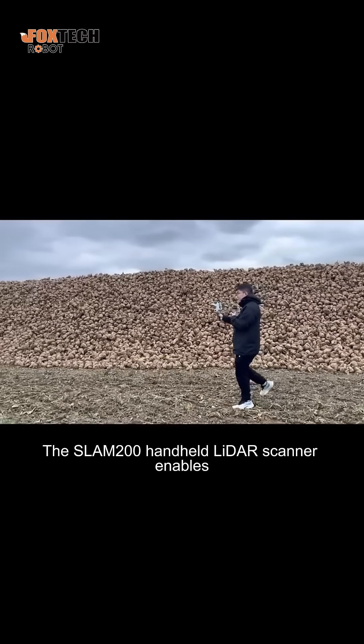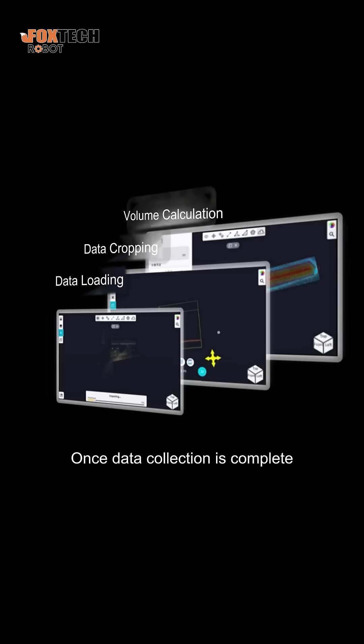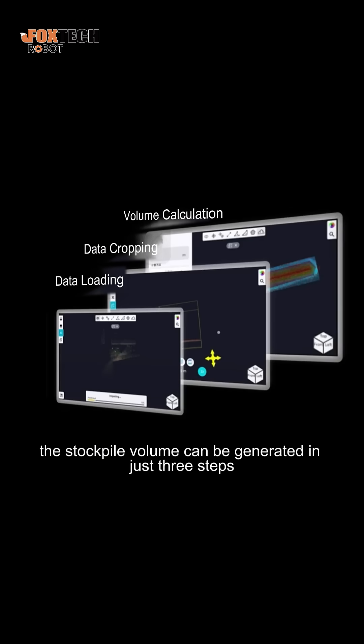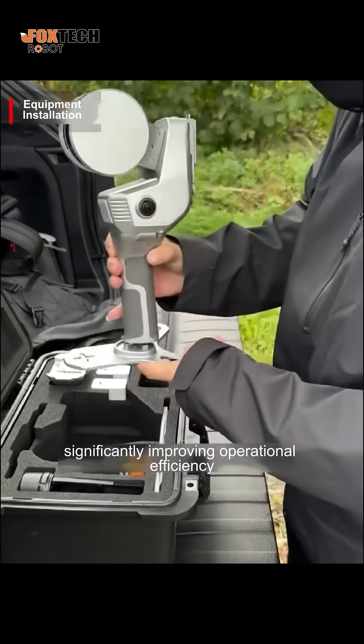The SLAM 200 handheld LiDAR scanner enables rapid scanning of large-scale stockpiles. Once data collection is complete, the stockpile volume can be generated in just three steps, significantly improving operational efficiency.